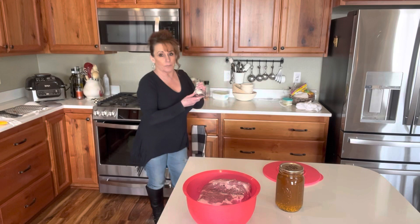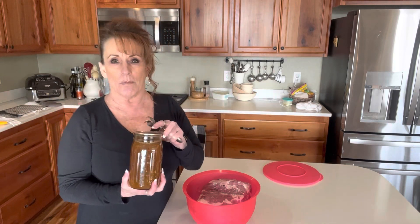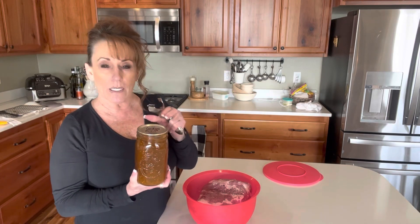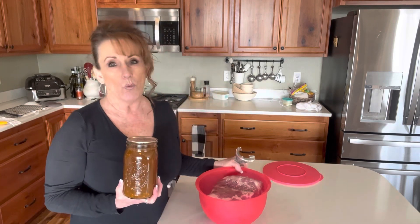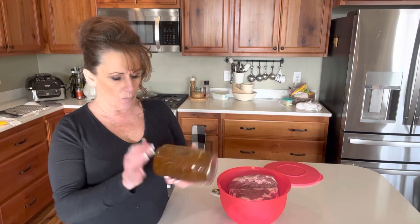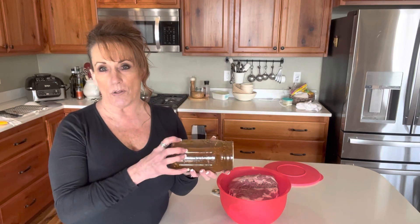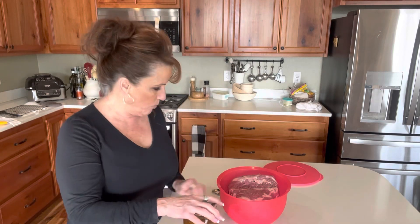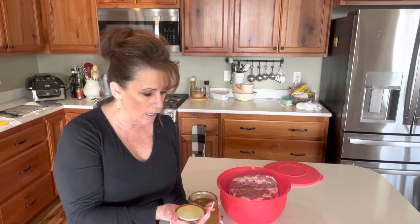I'm going to get my cowboy candy brine. Back in September I canned up cowboy candy with all kinds of peppers out of my garden — which I use all the time in all kinds of recipes. I also canned up the excess brine because it's too good to throw away. It's got the flavor of the peppers, it's sweet, it's spicy, it's delicious. I am brining this pork butt overnight.